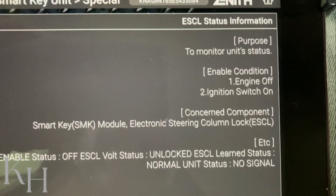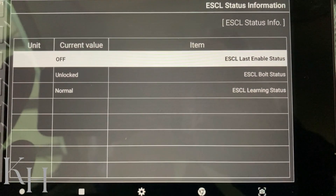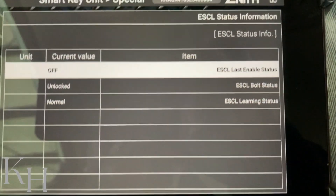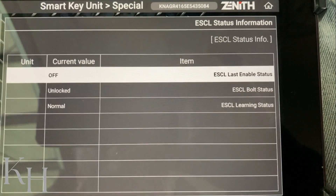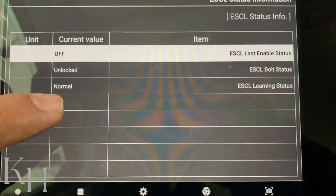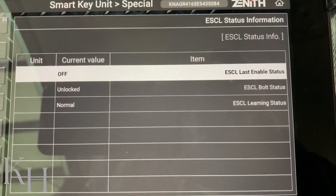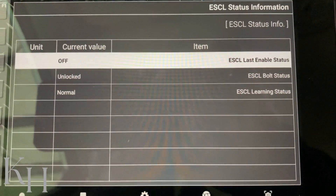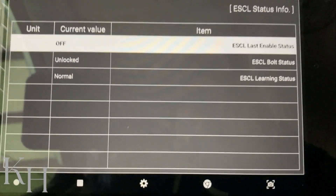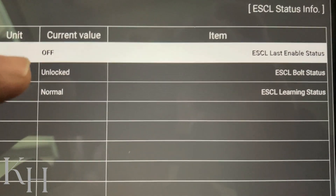I also have ESCL status information. With ignition switch off, as you can see my ESCL enable status is off right now because there is no signal sent from the smart key system to the ESCL to enable it. The condition shows unlocked because my steering is unlocked, and 'Normal' means it's learned. If it is neutralized, instead of Normal you will see 'Neutral' or 'Neutralized.' If the ESCL is brand new, you will see 'Virgin.' In both cases — neutralized or virgin — you need to perform key programming to learn the ESCL.